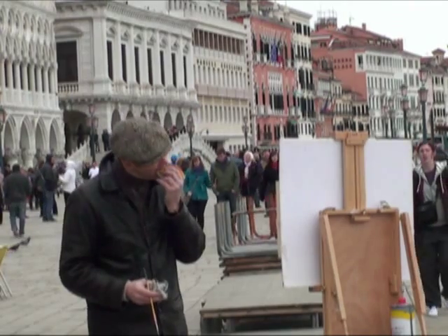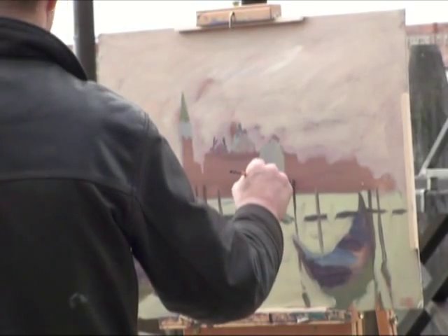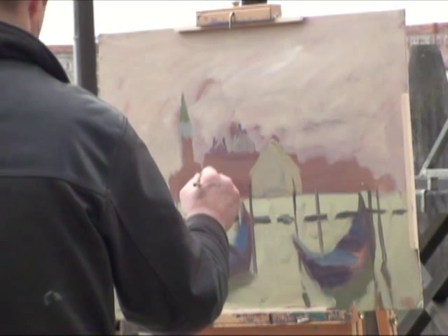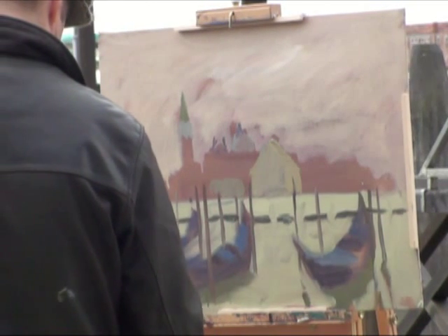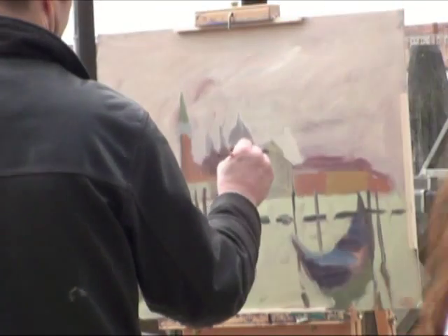I'm painting this over lunchtime — lunch with a paintbrush in hand. Now I start to just try and get some relationship between the colors in those buildings over the other side of the water, the sky, and the sea.